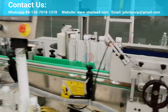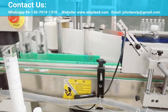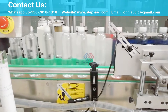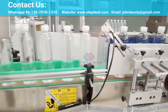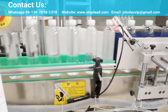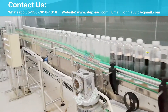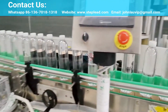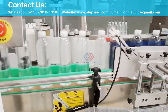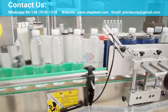StepLead Self-Adhesive Labeling Machine's range includes: Sticker Labeling Machine for Vials and Bottles, Automatic Sticker Labeling Machine for Vials, Automatic Horizontal Twin Track Sticker Labeling Machine, Automatic Multi-Label Application Sticker Labeling Machine, Automatic Top Front and Back Sticker Labeling Machine, Automatic Sticker Labeling Machine for Bottles and Jars, and Automatic High Speed Sticker Labeling Machine for Bottles and Jars.